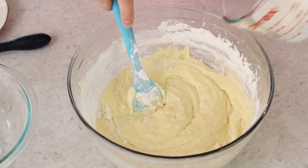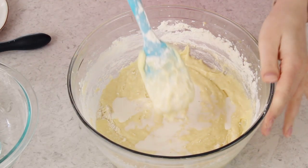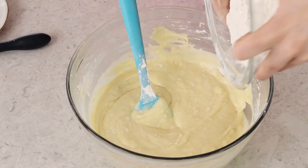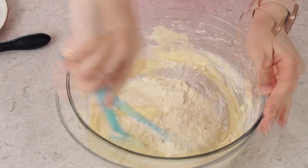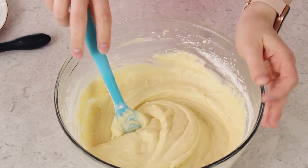Ideally your milk should also be at room temperature. The reason we alternate is just because it helps the batter to be very well combined, all the ingredients nicely incorporated. Once your flour is mostly absorbed, that's when you add your milk. Let's add the last of our flour — our batter is ready to bake.